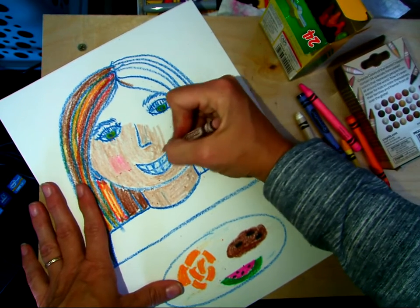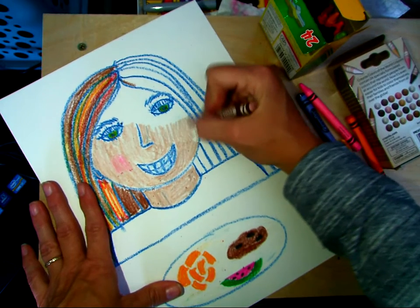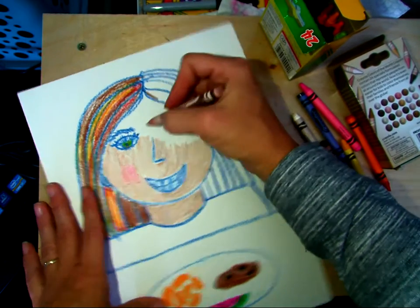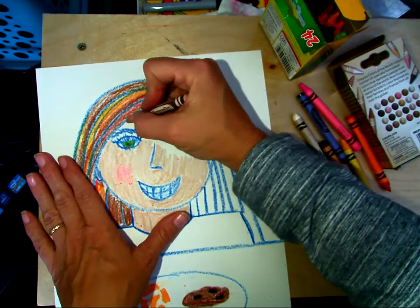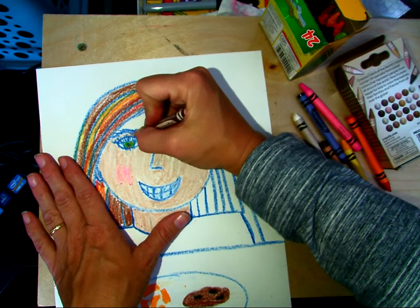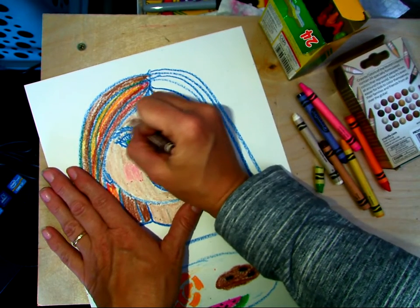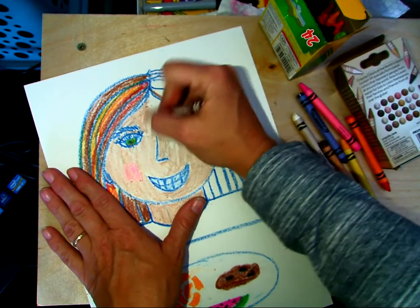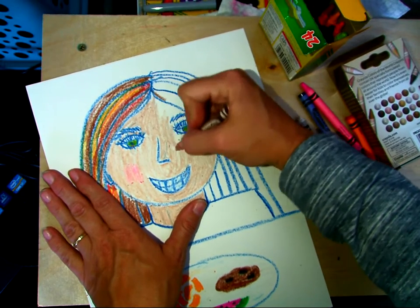I'm trying to do nice solid work. I don't want to see that because if you scribble like that, then your blue paint is going to fill in every crack and crevice of that. We want to have more flesh tone, or skin tone, than blue.